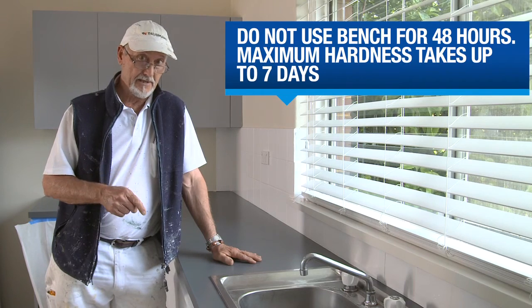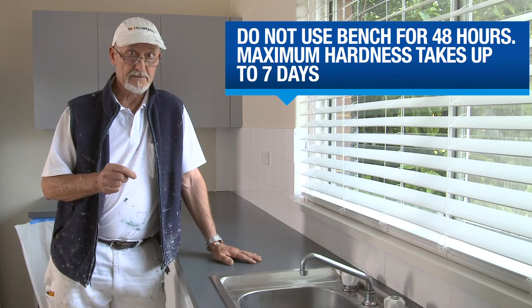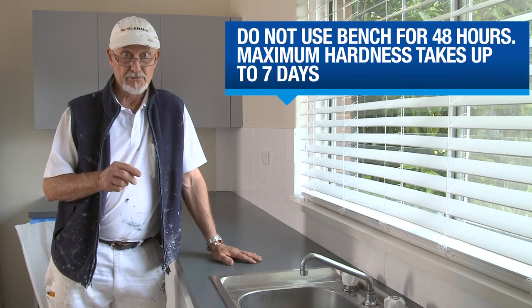Don't use your benchtop for 48 hours. Maximum hardness will take up to seven days, so keep your usage light for that time.